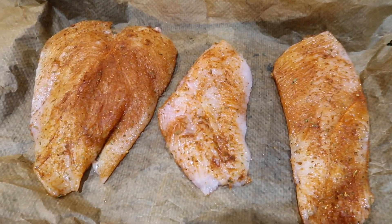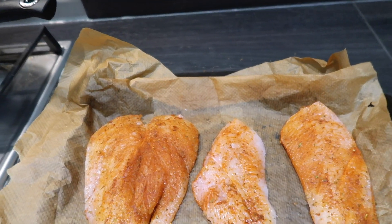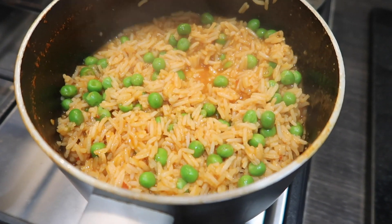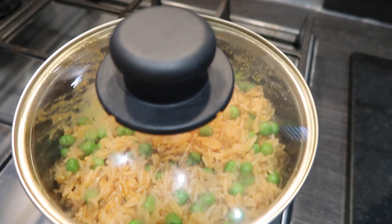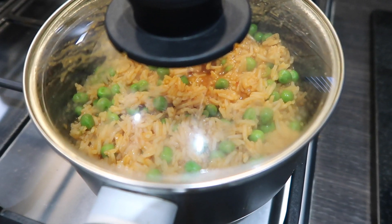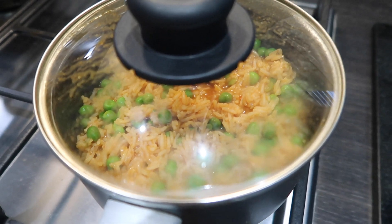I've just butterflied the chicken breasts and seasoned them with the peri peri rub. I'm going to pop these in the oven now for about 10 to 15 minutes at 200 degrees and then take them out and finish them off in my griddle pan. The rice is done now — as you can see there's a tiny bit of water and liquid still in the pan. I'm going to leave the lid on and leave it to one side; it will stay nice and warm. If it's not quite warm enough, I'll just turn the hob back on for a minute or so.